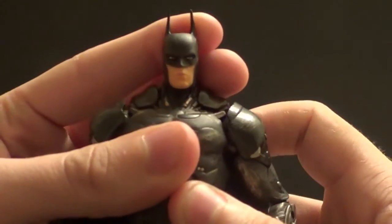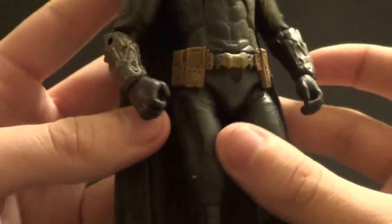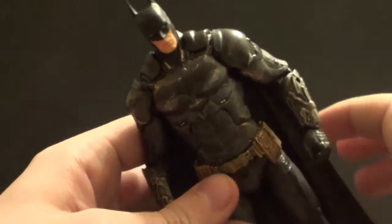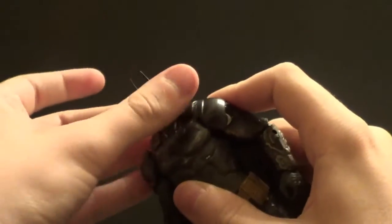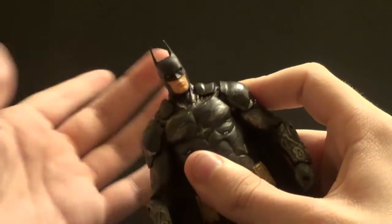I love his head sculpt — it's very nice. Just great detail and paint all around. DC Collectibles has really stepped up, and they got better articulation as well. Speaking of articulation, the head is actually quite impressive. You can look up quite a lot, look down a little, and side to side is very good. You can also tilt his head, which is really nice.